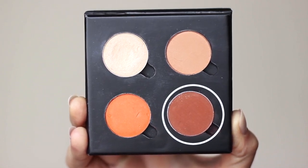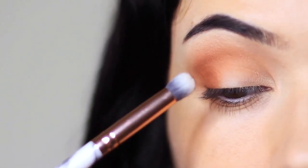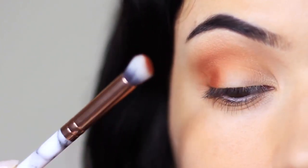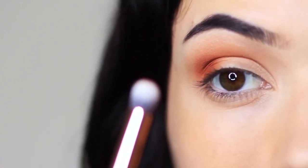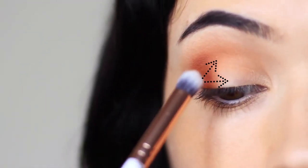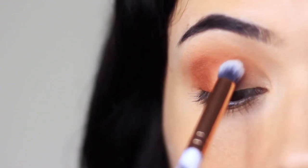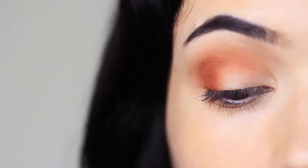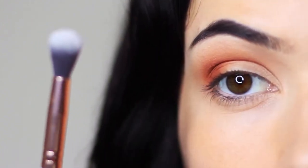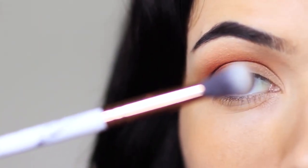Next we're going to take our contour shade and apply this in the outer third, using that pencil brush just to stamp it on the outer third of the lid. I also like to tap this in the crease of the eye — the best way to do this is to raise your eyebrow, which exposes the crease and stops you from blending up too high. We want to keep it nice and low; your mid-tone should always be higher. Then go in with your clean blending brush, holding it at the base and blending over and back.